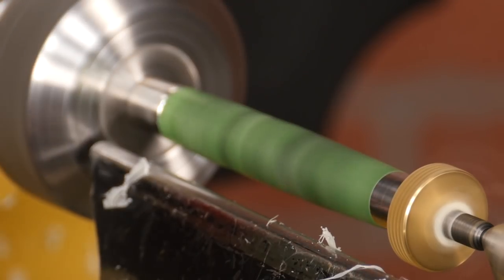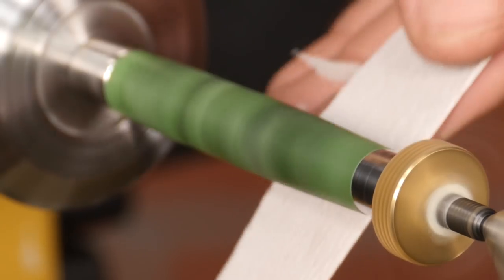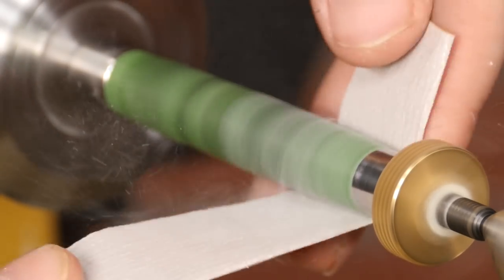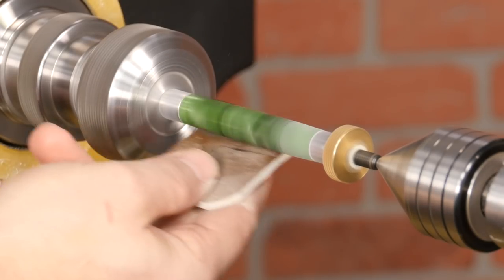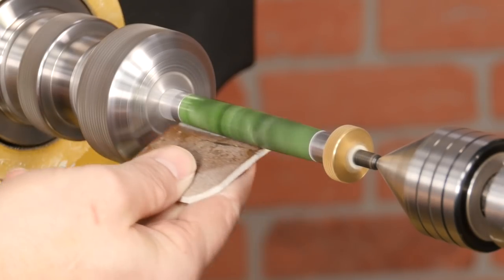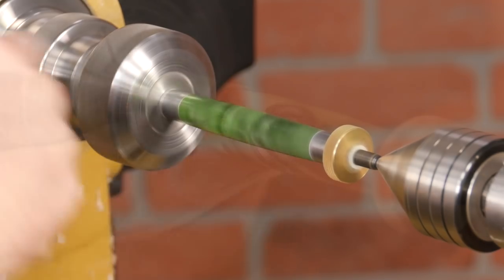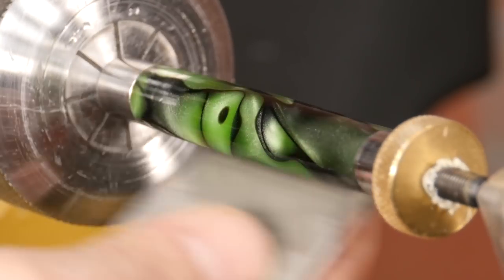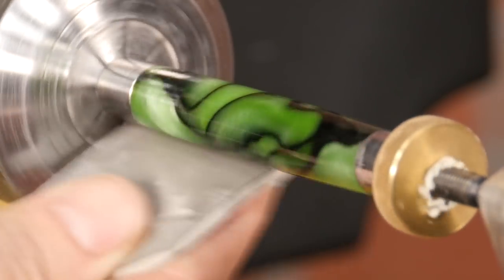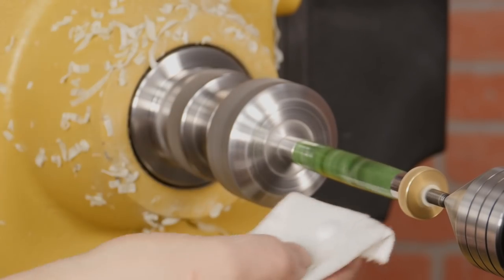Once the blank is slightly larger than the bushings, I'll sand the acrylic blank through 600 grit with traditional sandpaper. Then I'll wet sand using micro surface pads through 12,000 grit to remove all the scratches. Now let's apply some plastic pen polish for a durable glass-like finish.